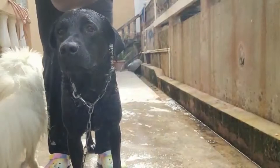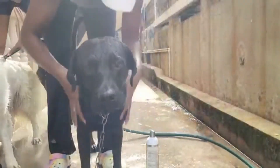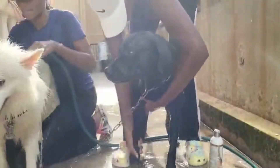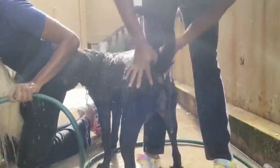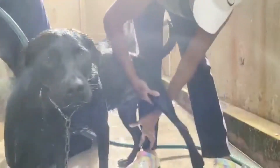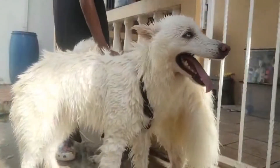Our dogs don't always show when they're in a lot of discomfort, so it's a lot harder to recognize it. But when you do recognize it and treat it, you can see the difference in how they behave — they're so much more comfortable. You can see we're working together, rinsing off Elsa from the flea and tick shampoo and rubbing in the deodorizing shampoo.